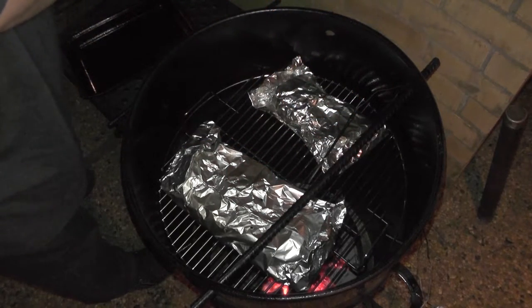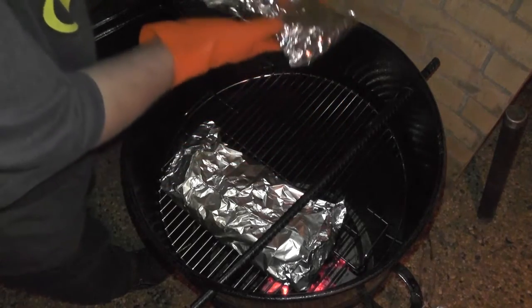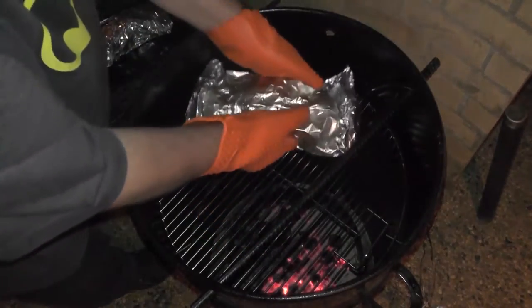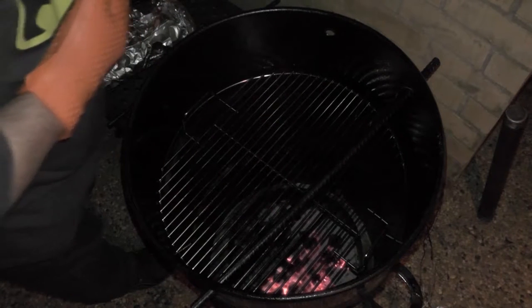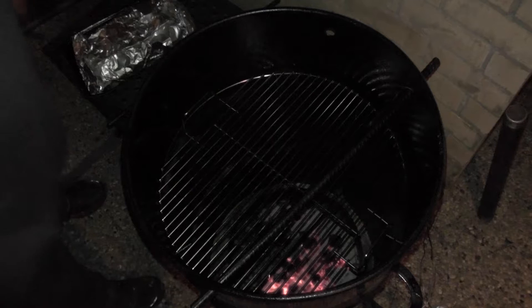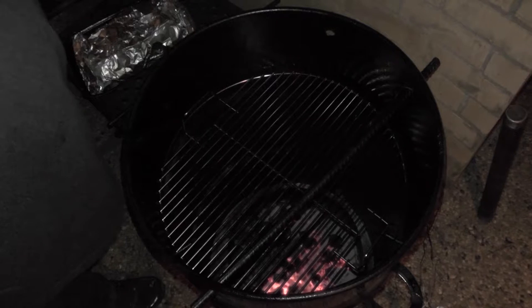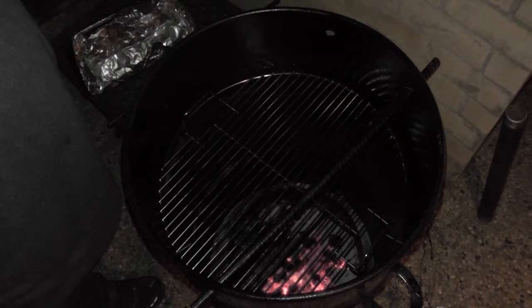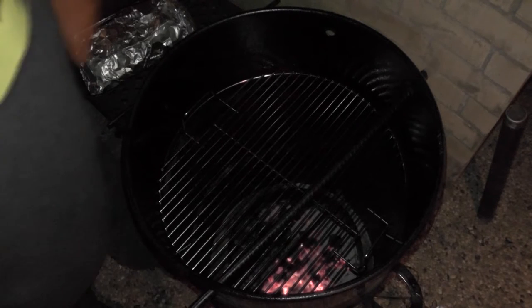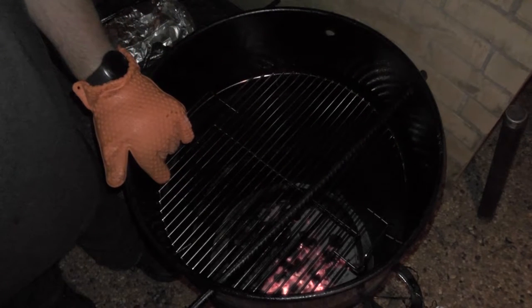Made it past the three-and-a-half-hour mark, so that stacking of the charcoal seemed to work really well — I might be on to something. I still have a lot of heat down there. Going into the cooler for a couple of hours and then we'll see if they're pullable.